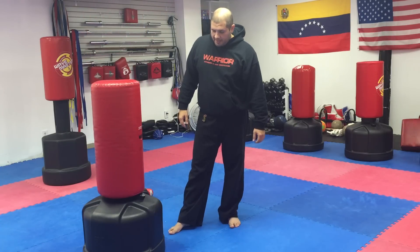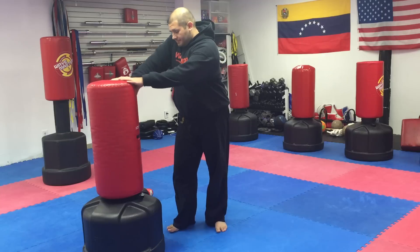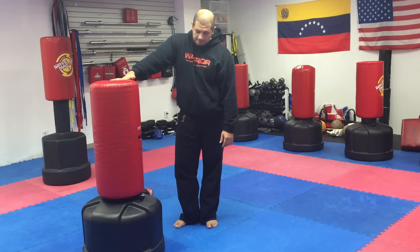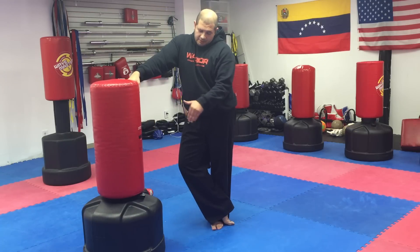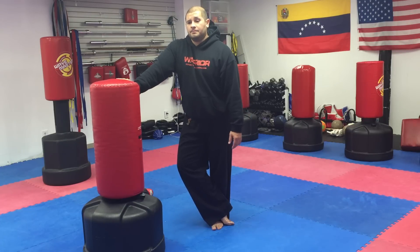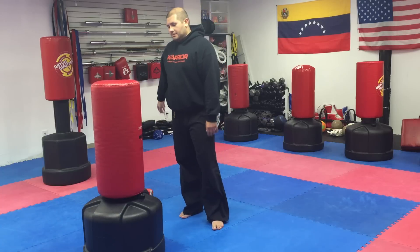Another thing to pay attention to if you want to pick one up — whether at a thrift shop or a yard sale — push it around a little bit or ask the seller, because sometimes they've been filled with water and there's a crack in the seam causing it to drip. If that's the case, it's not the end of the world — you just can't use water. You can fill it with sand, or rubber wood chips from Home Depot as a good alternative.